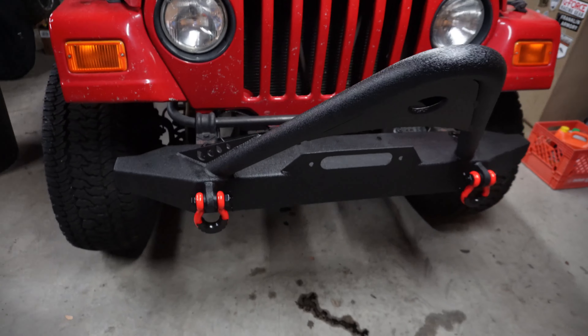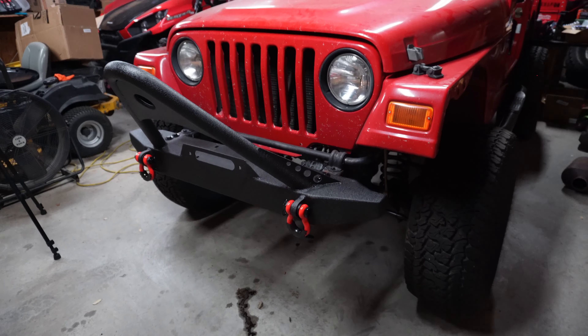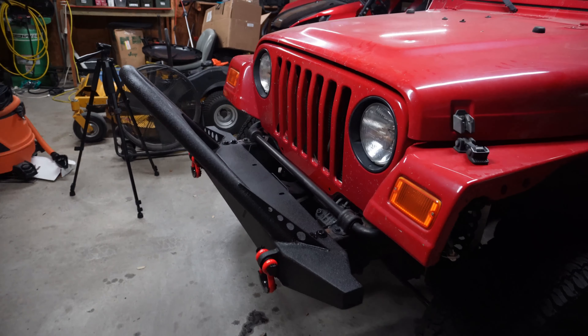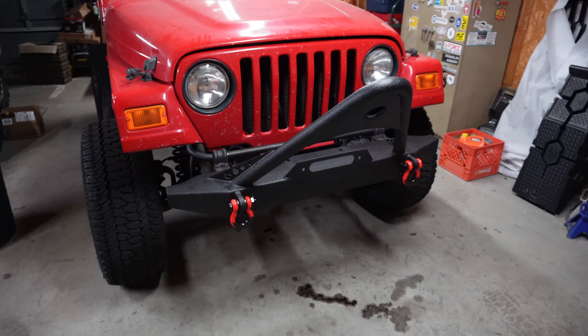That is it — not a whole lot to this video, but we'll do some more Jeep videos. Hopefully this helps if you were thinking about getting one of these bumpers — now you can see how easy it is to put on and what it looks like installed. I'll put a link down below, but you could just Google it and find it just as fast. If you have any questions, put them in the comments. Thanks for watching.